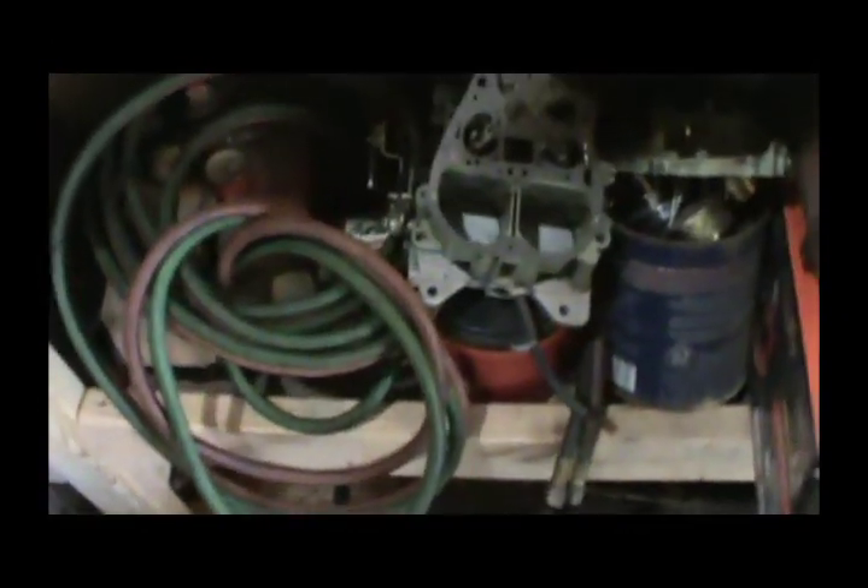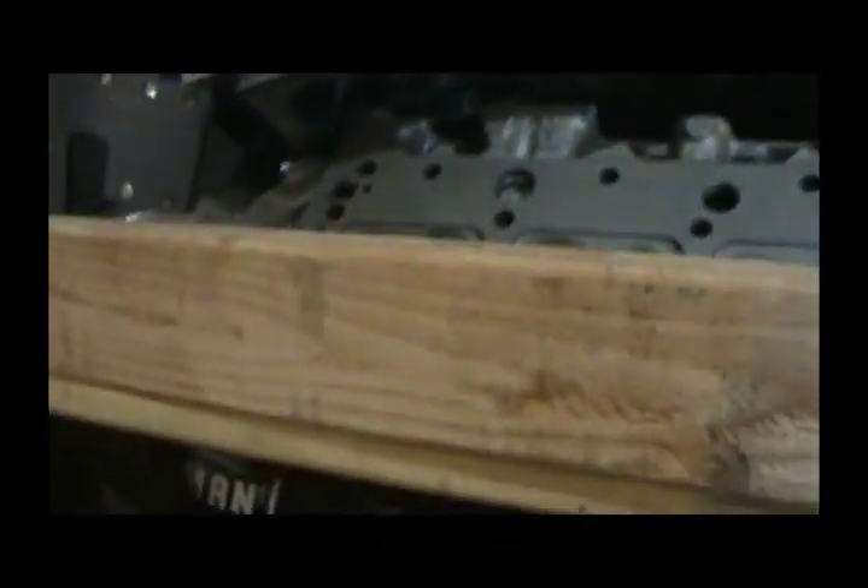Yeah, look at all this junk — under here somewhere there's a PTO shaft. I don't even remember what that came off of. There's another one right here, and then there's another one way back there. Yeah, that's stuff on top of stuff. Let's see what this is. This has some wear on it — one end's one type, the other end's the other. Let me grab this thing, slide it out, and we'll see what we got.